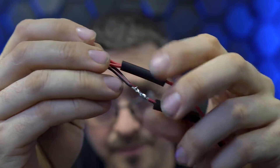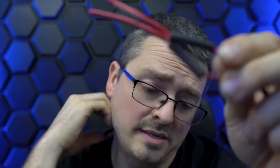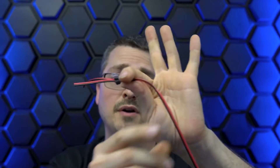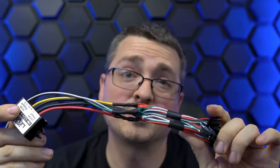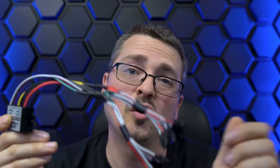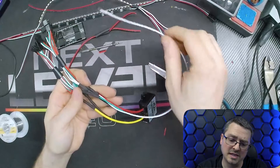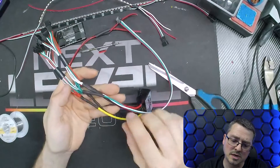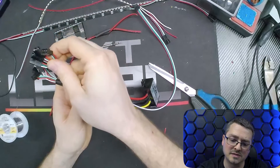We have it soldered on there now and you can just slide the shrink tubing right over it and hit that with some heat. I use a heat gun and it works pretty well — hit it with heat and it will create your connection. So now you have one input and two outputs. That is your split and you can split this as many times as you want.